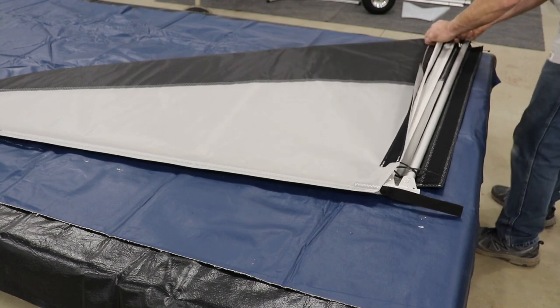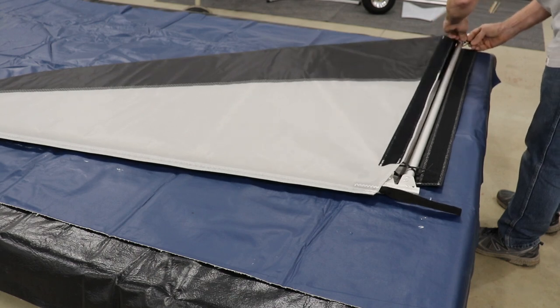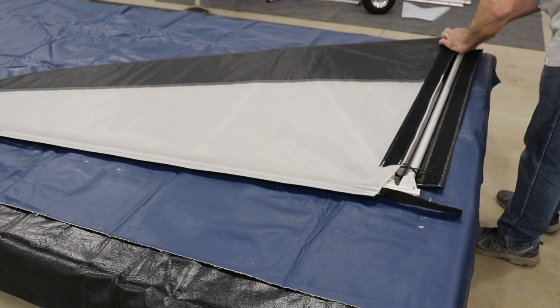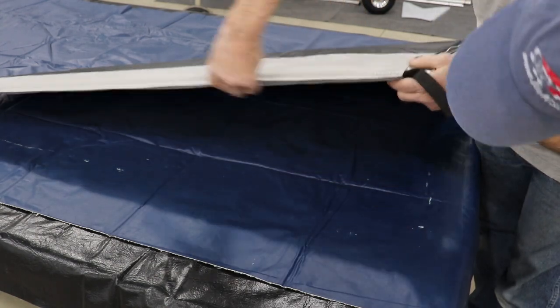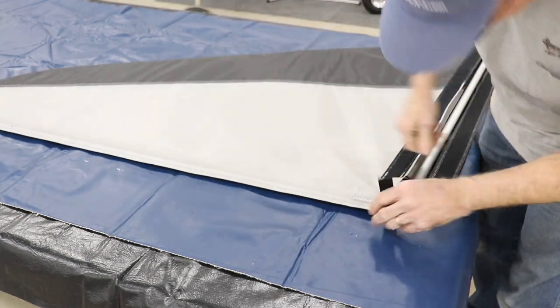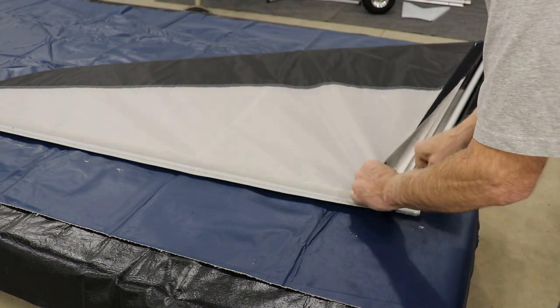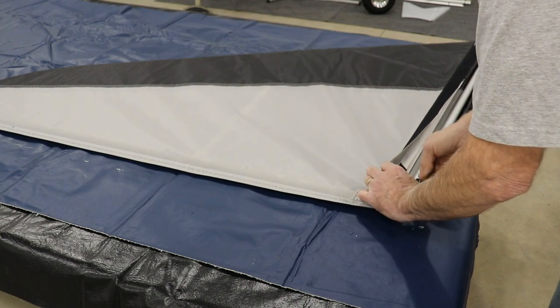On the bottom tube, through the sleeve and down. Now once we're sure that we have the velcro right down the center of the back tube, we can start snugging up the zip ties, pulling the dowels and the skin down tighter towards the bottom of the frame.